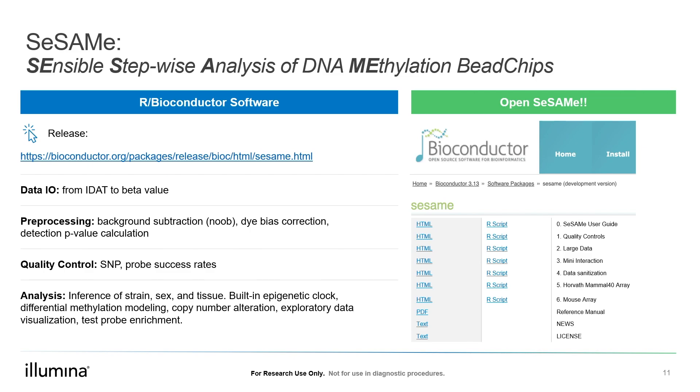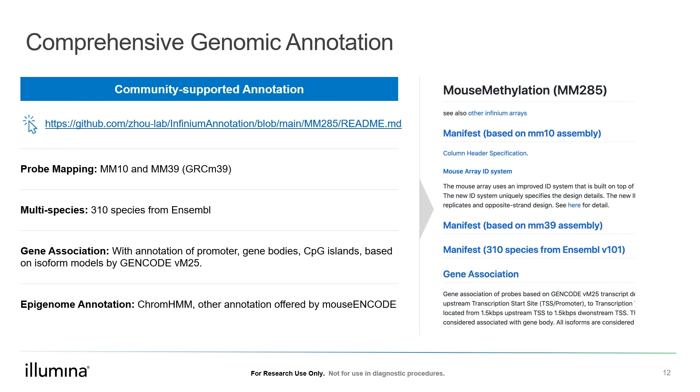You can obtain this software from Bioconductor — it is officially published as a Bioconductor package. Aside from the informatics, there is also a community-supported annotation hub that provides comprehensive annotation of the mouse array. This includes probe mapping to multiple genome assemblies of both mouse and other species, and annotations of gene association with respect to gene promoters, gene body, and CpG islands based on the GENCODE mouse transcript models. One can also find epigenome annotations of probes, including how they overlap with the ChromHMM segmentation and other annotations offered by mouse ENCODE.